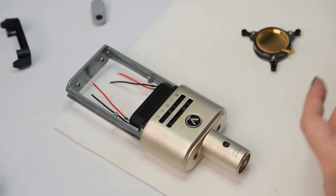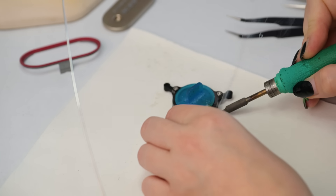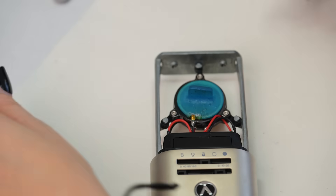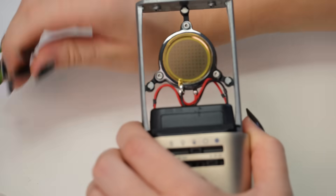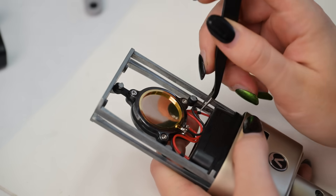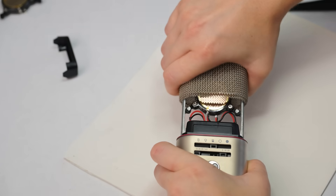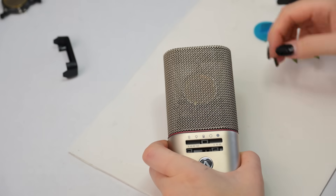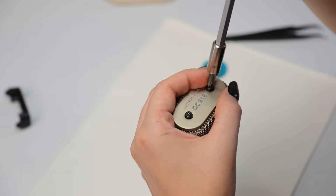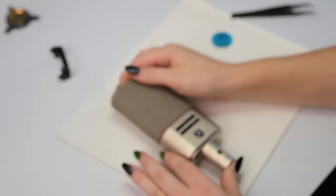Now it's time to solder the capsule into the microphone. Here we go — beautiful, very nice. Let's bring all those cables into place. And look at this — almost done. The head plate, of course. And let me guess — more screws. Right. Here we go. What a nice mic.